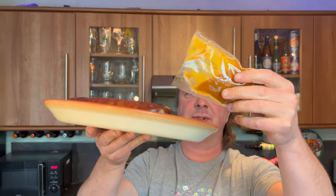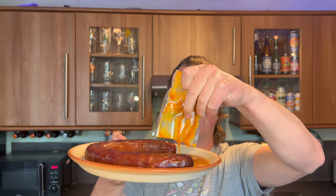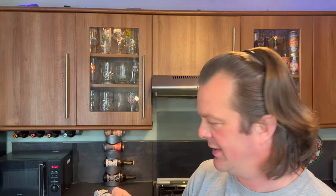Here's the sauce — it's a mustard sauce. I'm going to pour that there. Come on, this is just smelling great.